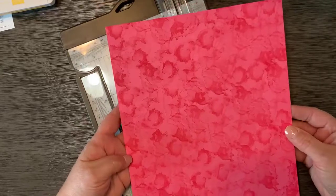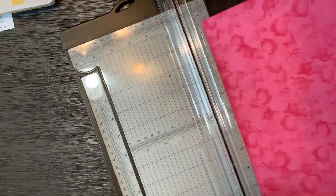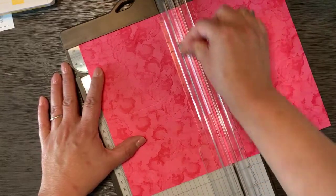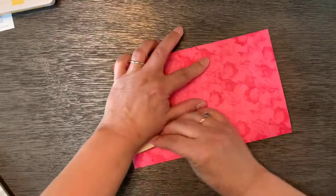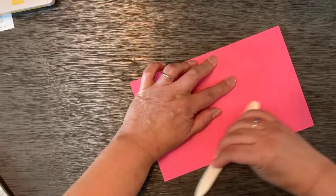The first thing you're going to do with your piece of card stock is score it in half in both directions so you get four equal sections. To do that the long way, you're going to score at four and a quarter inches. Then you're going to turn it and score at five and a half inches. Now we've scored it in half in both directions, and I'm going to fold and use the bone folder to make that score line very flexible.